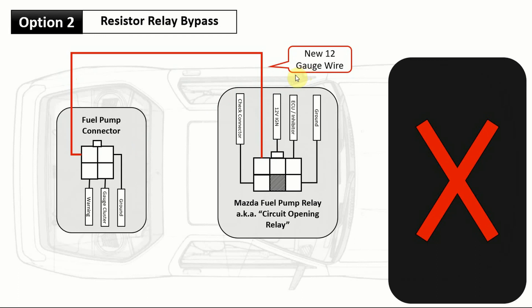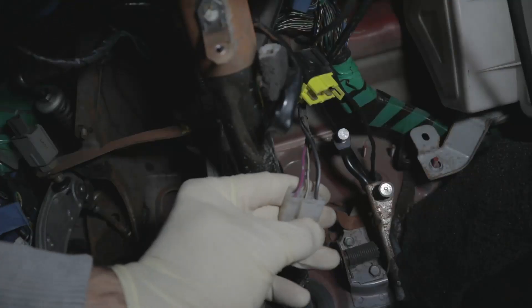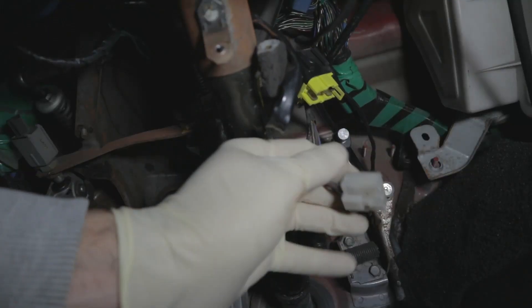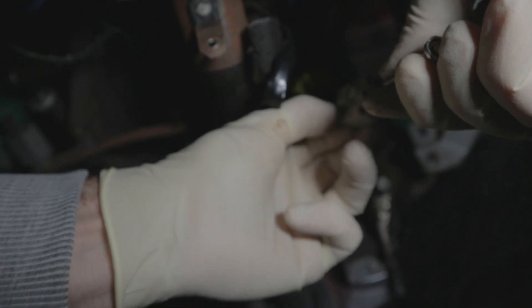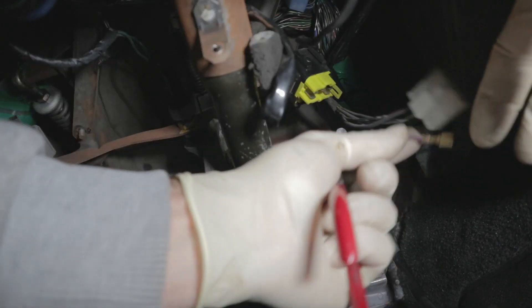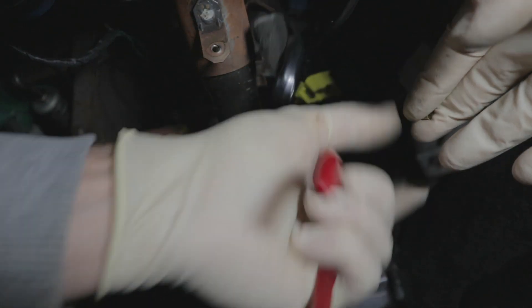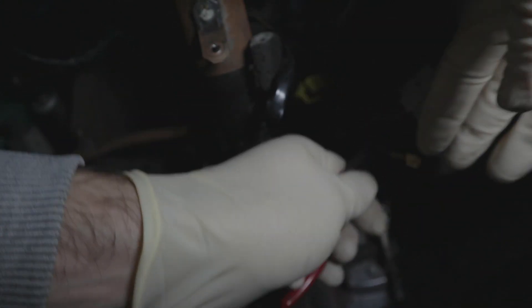To do this I had to remove some interior to run the wire underneath. You'll need a new 12-gauge wire. Find the fuel pump relay underneath the dash — it's mounted right next to the steering shaft. Unplug it, then de-pin the old power wire that goes to the fuel pump resistor relay, and cut it. Keep that spade with a little excess wire on it, because you're going to solder your new 12-gauge wire onto it.